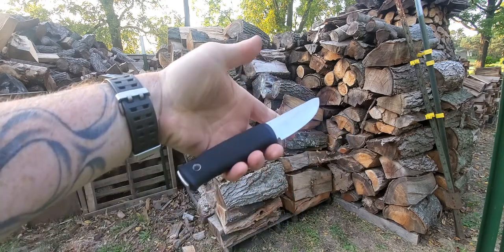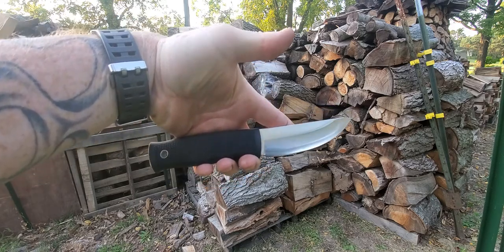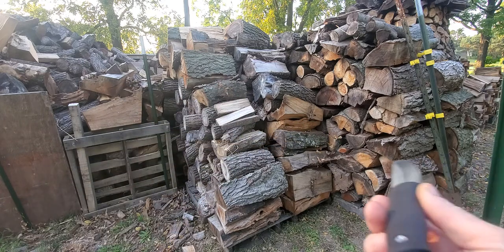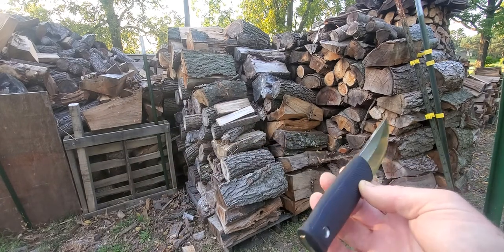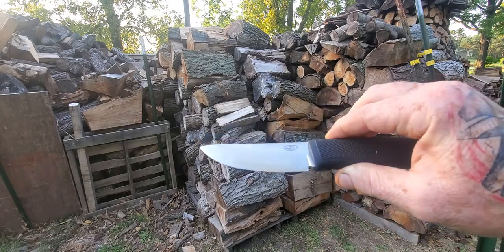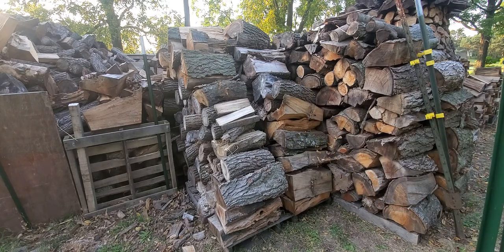Before we go any further on this knife — it's been a while since I made a video — I don't want to apologize, I've been doing other stuff, making my own knives. I'll show you a couple of those real quick so you can see what I've been up to, and then we'll get right into this.